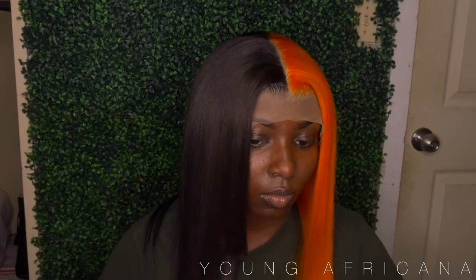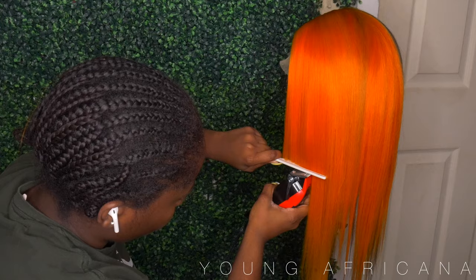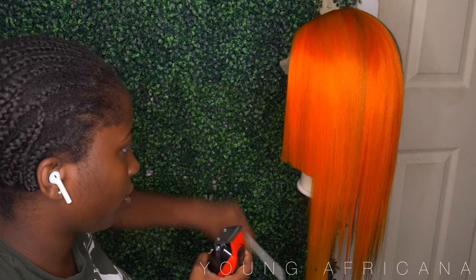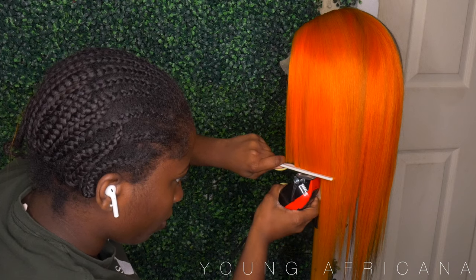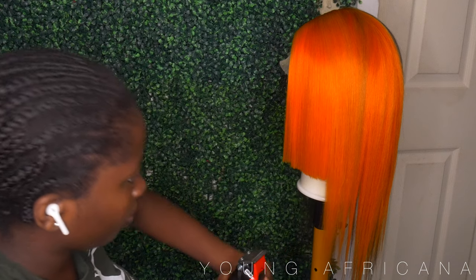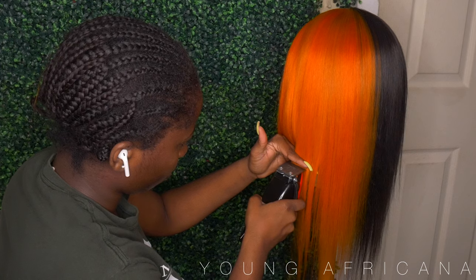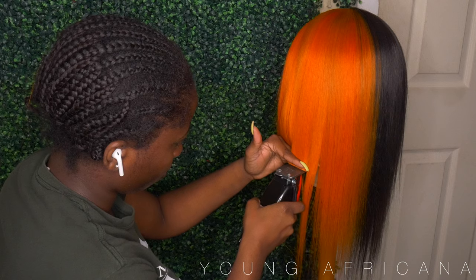How y'all feeling so far? Go ahead and comment orange or black — which part are y'all feeling? Now I'm taking my clippers and I wanted to clip just the beginning parts of the bob. Because I really struggle with cutting bobs on my mannequins — it looks nice on the mannequin head, but once you put it on your head, it's a whole different story. But I'm trying.